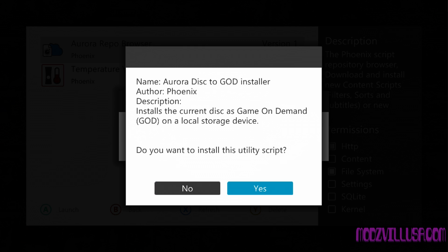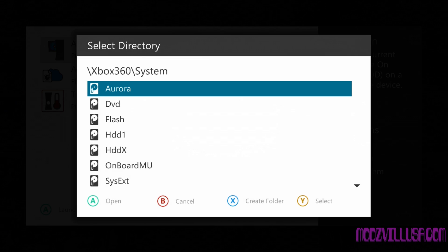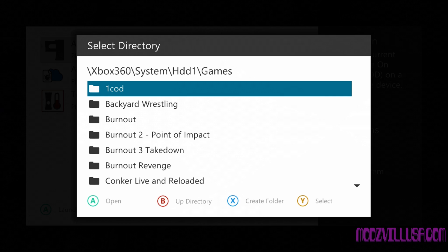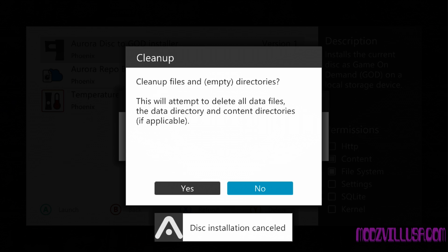Go ahead and open it — it'll ask if you want to install this, and yes, we do. So now we've got the Aurora Disk to God installer. GOD stands for Games on Demand. We're going to select a directory — the one we just created in games, 'one cod'. When you're hovering over it, just hit select. Create a title ID, create content directories — sure, why not. So now it's going to transfer everything to that folder. However, this version will not work if we plan on installing mod menus.